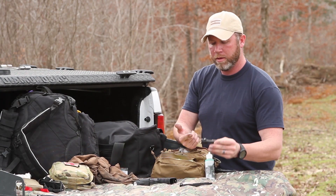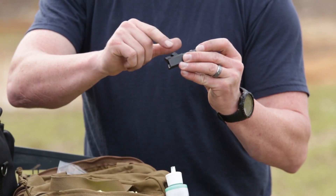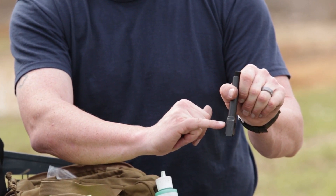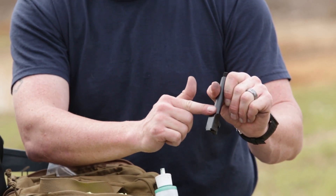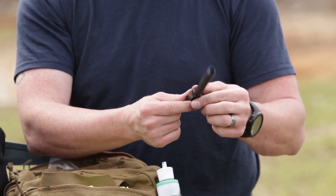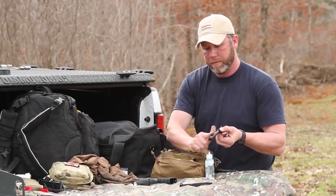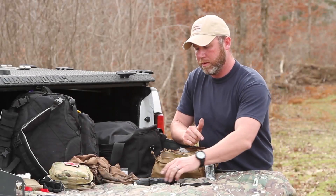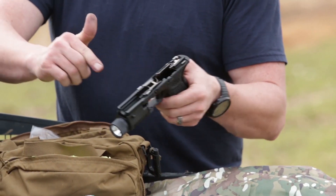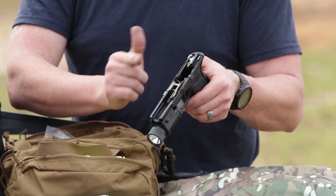One more drop here on my finger. Make sure I get inside the locking lug. Then I like to rub a little bit on the outside. As you can see right here, I've got a little bit of wear and tear — metal on metal — so just put a little bit of lube right there. If you want, just wipe the rest of it over the barrel. That'll be fine. One more little drop. The Glock has metal right here — put it on the metal. Done.